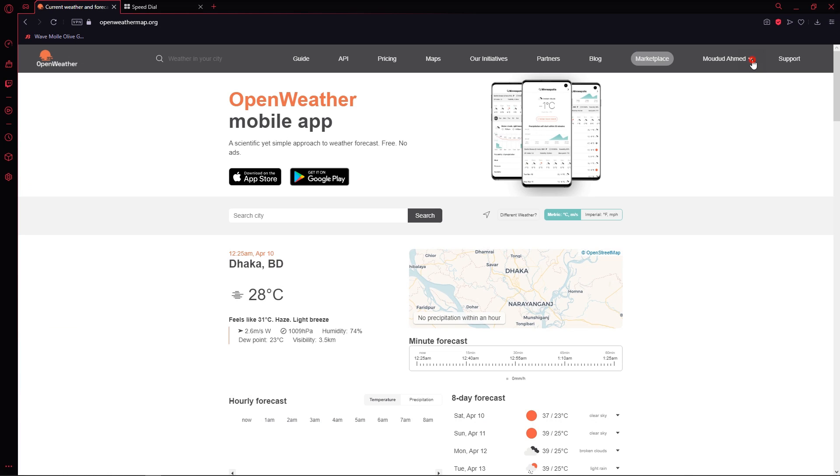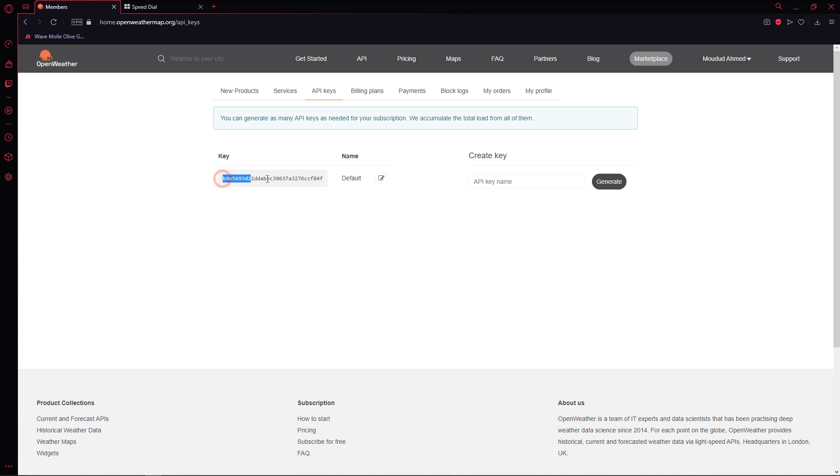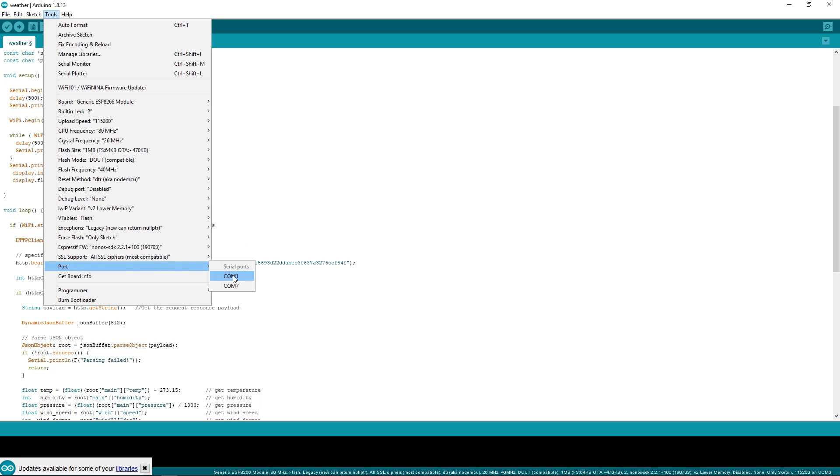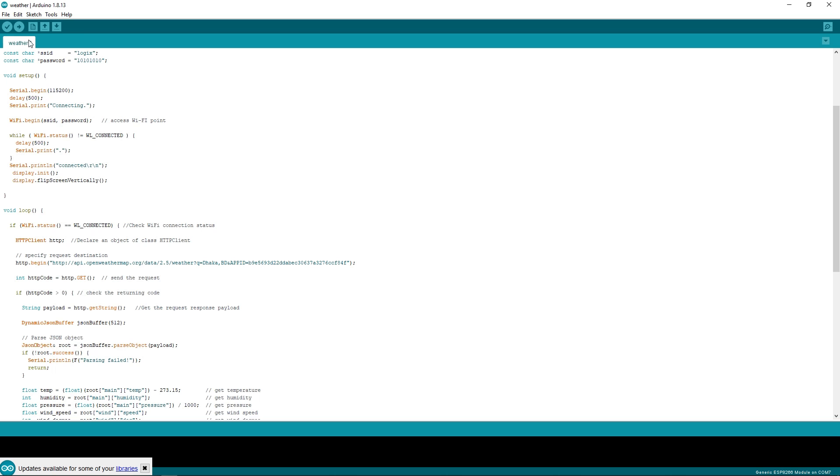To get your own API code, you have to open an account on this website. Now, I'll upload this code. To see whether our module is receiving weather data or not, don't forget to reconnect the ESP module to the computer. Then open Serial Monitor at 115200 baud rate.